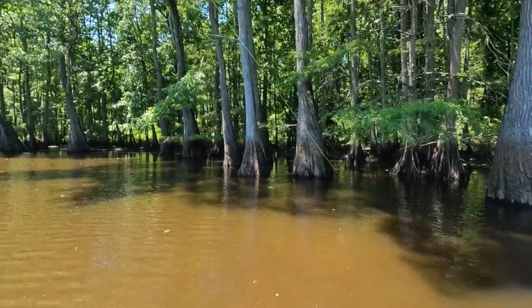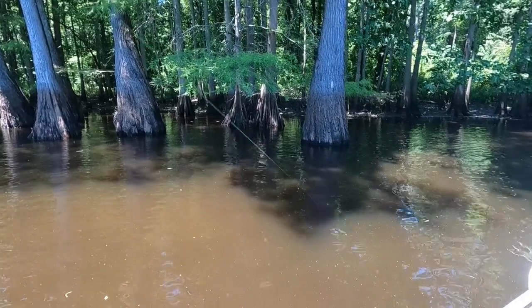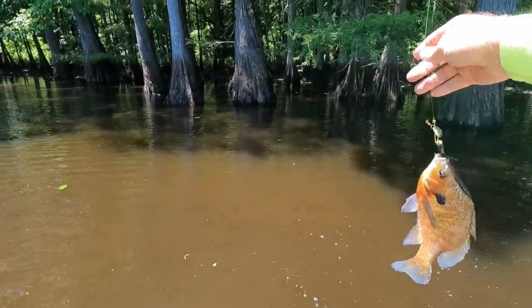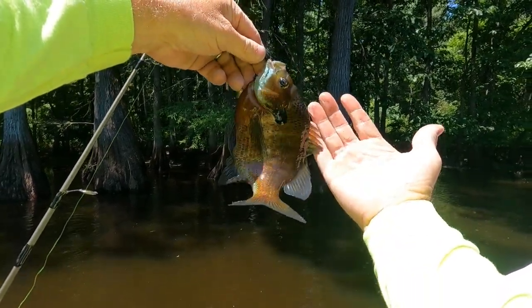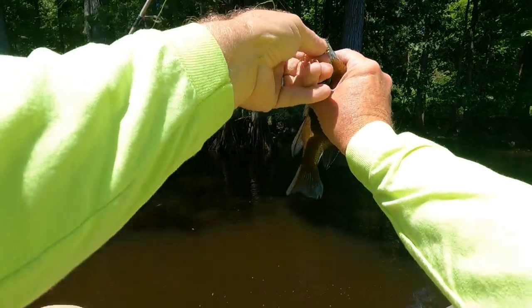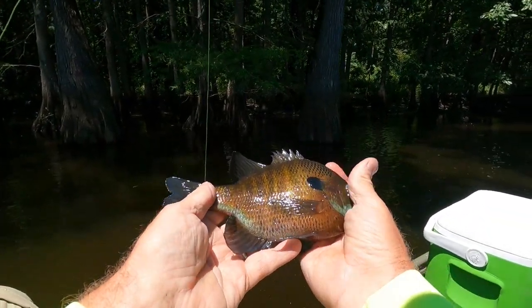There he is. Got something here, pretty good brim I think. Oh yeah, I got a keeper size there. Yeah, that's a good one.